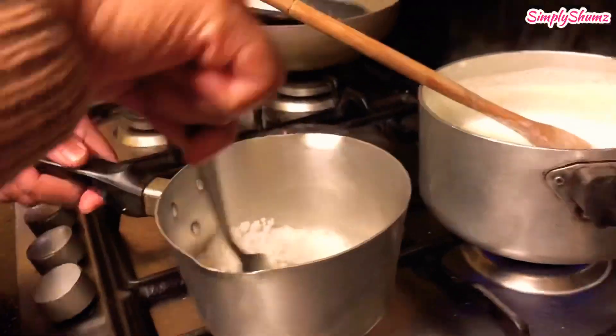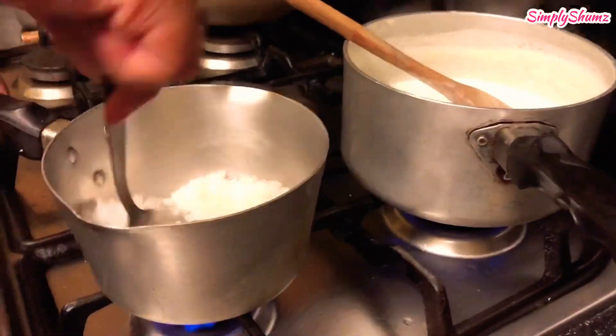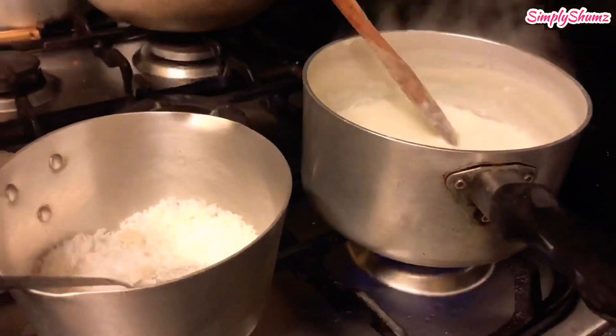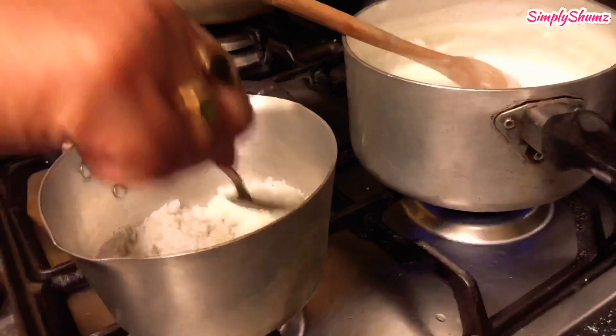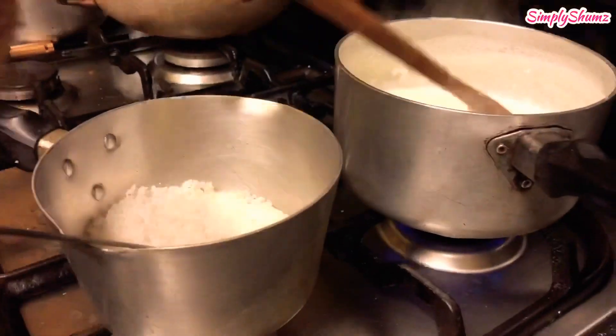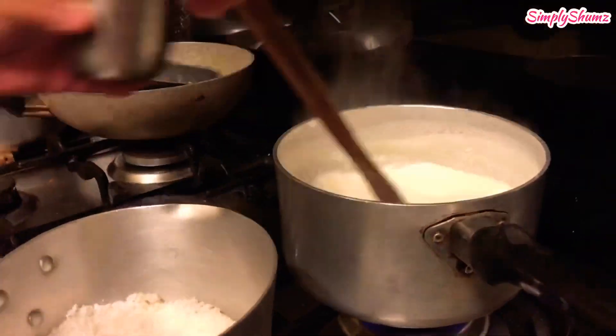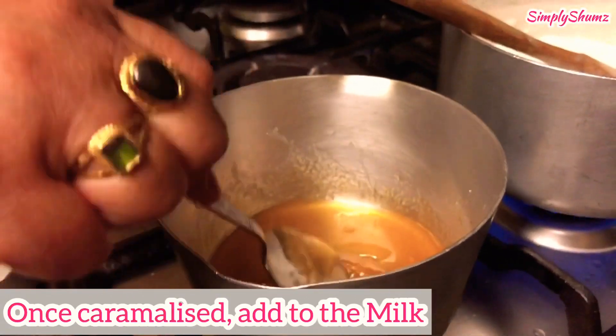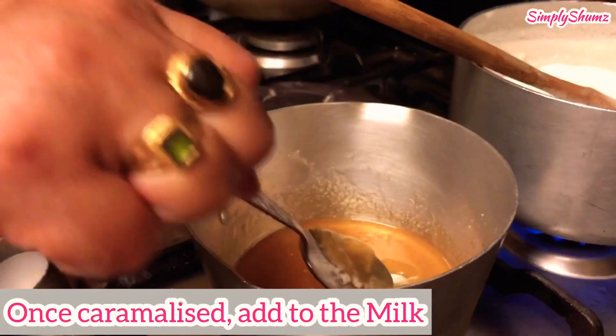Add as much sugar as you want according to your taste, and you're going to caramelize it. Pour the contents into a pan and keep stirring until it goes like a syrup — brown. And there we have it, it's caramelized, it looks like syrup.